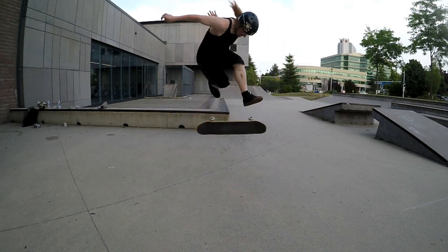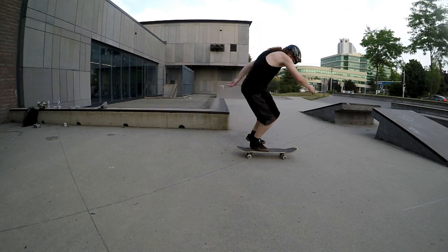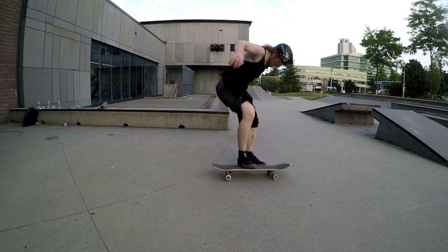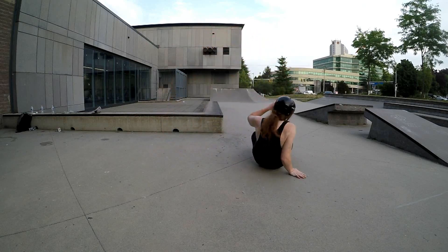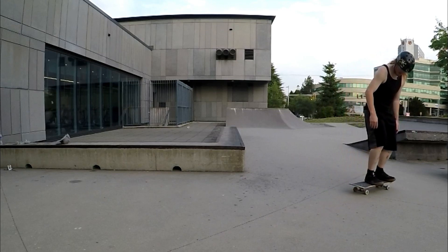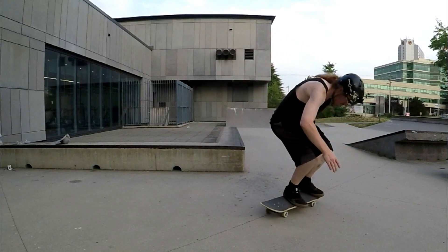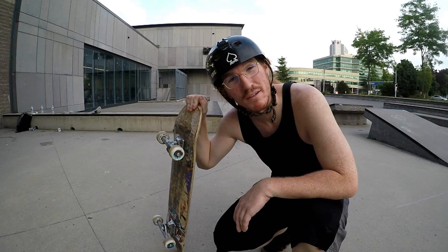You got that bro. That was my first time ever landing a switch tray flip. Wasn't the prettiest, but I'll take it. It's just another trick that I'm gonna have to practice and get down.